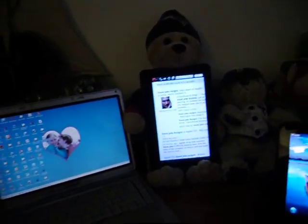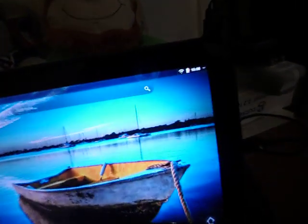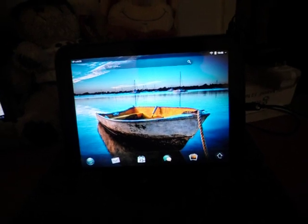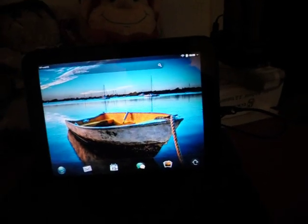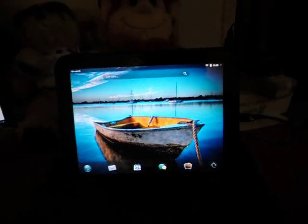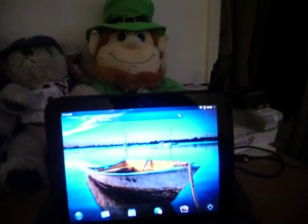What's going on folks? Brian here. Before I go into talking about how to tweak the HP TouchPad, how to overclock it, how to get the most out of your $149 or $99 purchase, let me just say one thing.